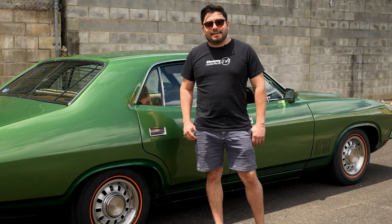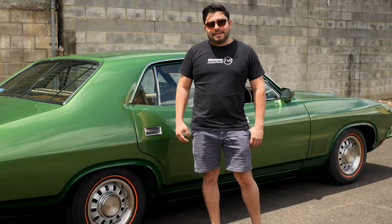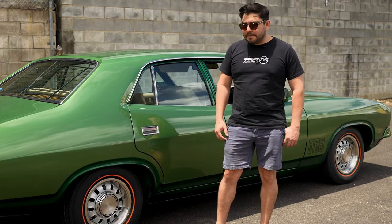Hey guys, Richie from Mustang Auto Parts here. Today we're really happy to release our latest product, being the Ford 12-slot rim.